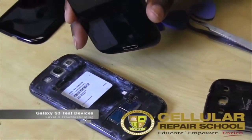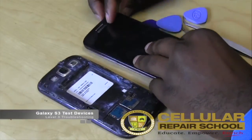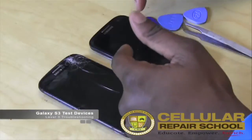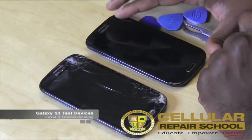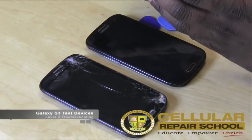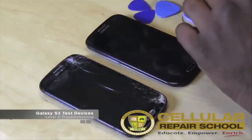So they're different models — they're both Galaxy S3s but they're different models. As technicians, that's important because if we're using repair manuals or ordering parts, we have to make sure we're ordering the right part for the right model. We just can't assume that because they're both S3s the parts are going to work for each one. We have to understand what we're working on. So from the very beginning, those are two things we've already done — a visual diagnostic and identifying the model.